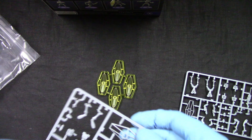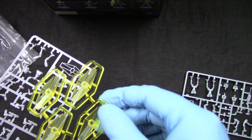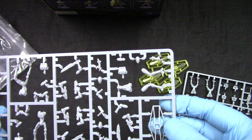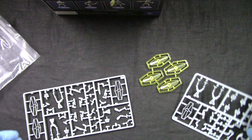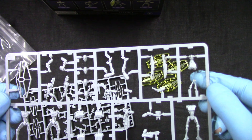Looking at the sprues themselves, we get shields - so cool. And the standard droids, which are really looking good.